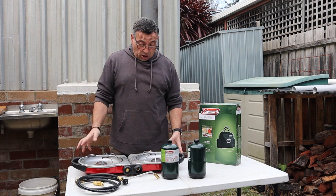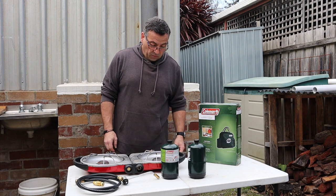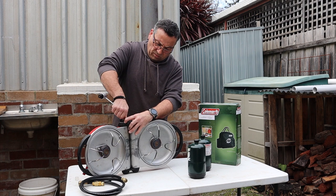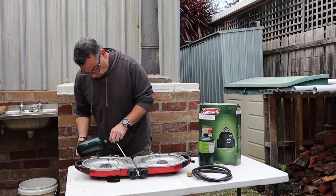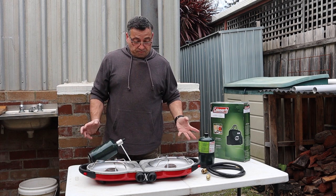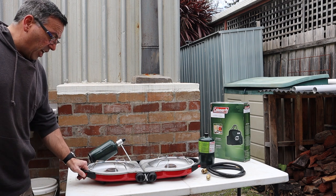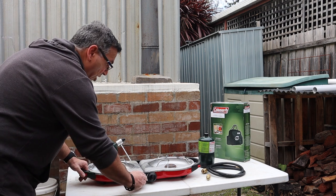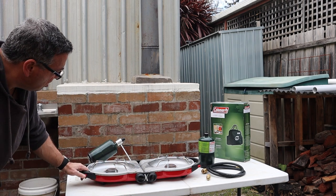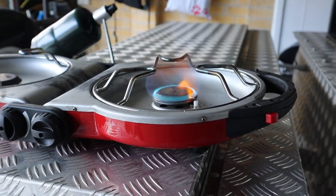Let's get it going and tested and check out the flame. There you go — as you can see, quite quick and easy to set up. Let's get it lit. You've got the ignition lighter here, get a little bit of gas going, and there you go. A little bit hard to see the flame but I'll take the camera off and give a bit of a better look.